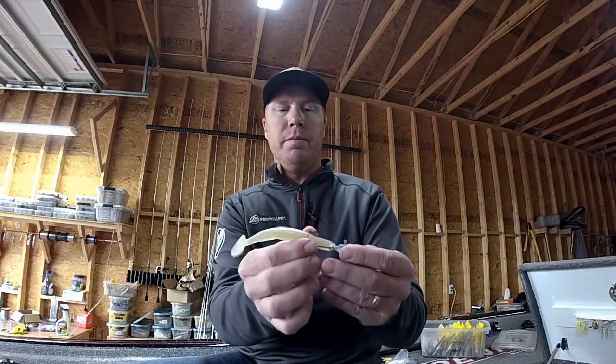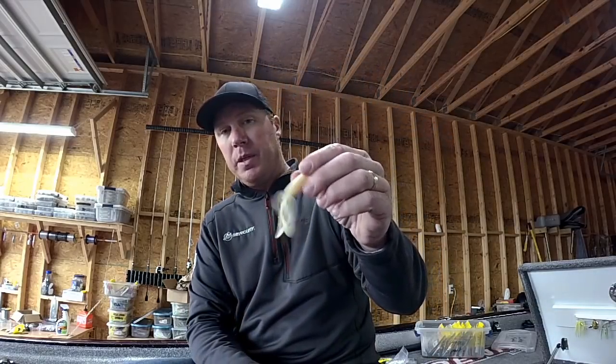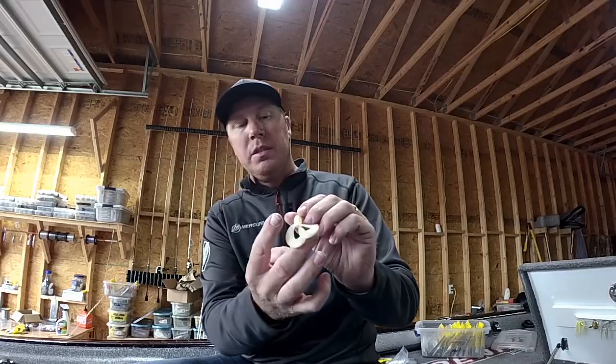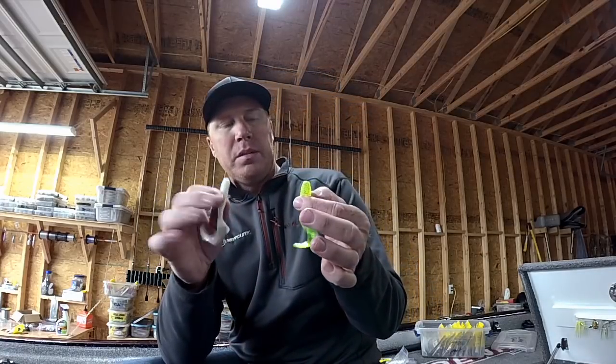You're not limited to that, and one of the things too is you can change up the profile of this bait — sometimes a bigger bait is better, like the Net Bait full-size Spanky. Also a twin tail grub is probably something that you don't see very often that works really good — just a different look, especially if you're fishing an area where the fish have seen a lot of underspins.